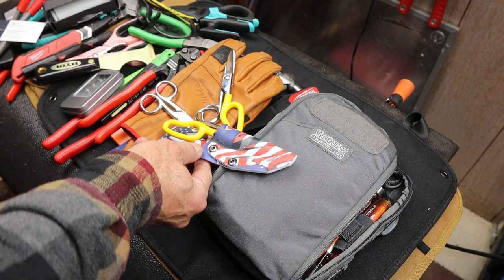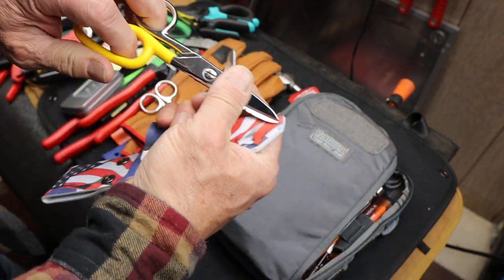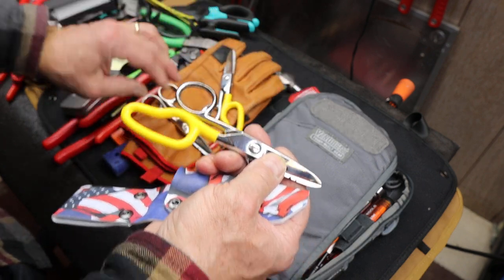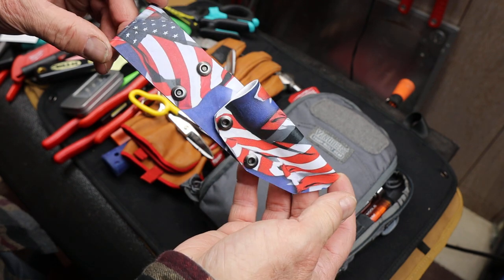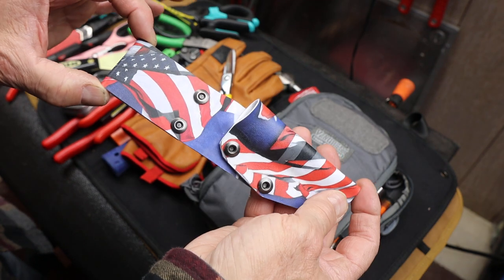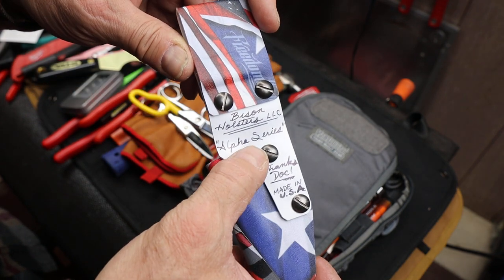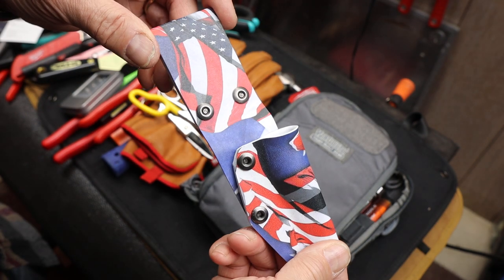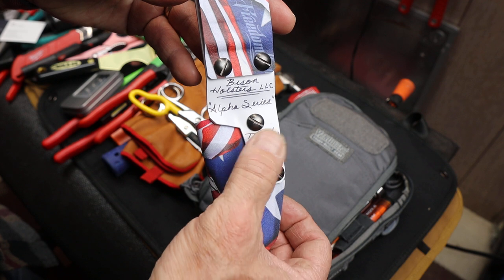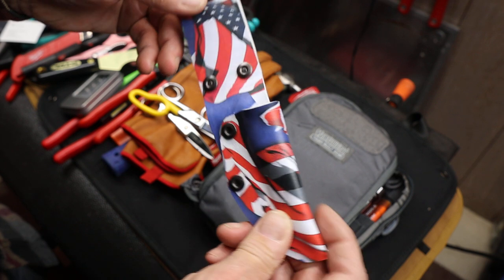Howdy folks, Doc here with Last Best Tool, and this is a bison holster for the Klein — in this case either the free fall snips or the standard electrician's scissors. That's by request because Bison Holsters out of California makes custom-made kydex holsters for different kinds of tools. This one was made for me — Bison Holsters LLC, alpha series — alpha just means it's a one-tool. There's also Bravo and Charlie depending on how many more tools, and he asked me if I wanted to take one for a spin, and I said absolutely.